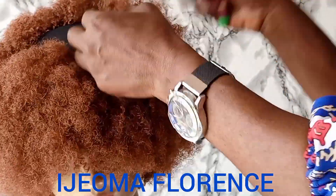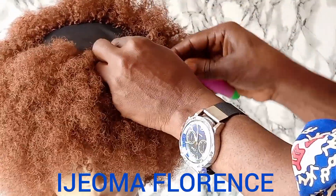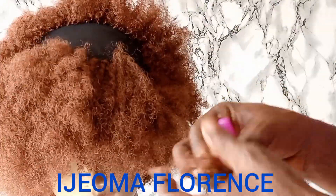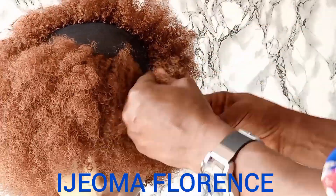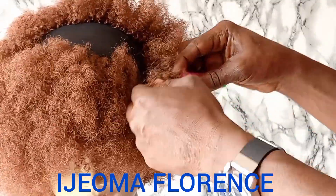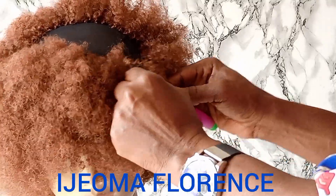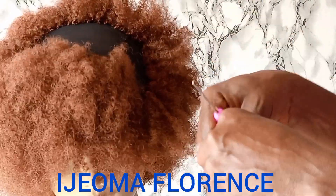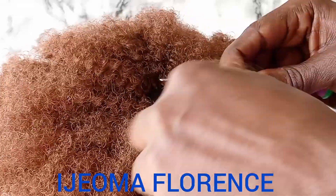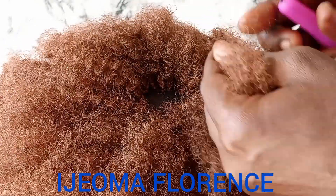So guys, are you going to try out this local trick? If you do, tag me or send me a pic — let me see. You know, we grow by lifting others. It's all about crocheting. Crocheting is not hard to do. It's very easy when it comes to hairstyling.